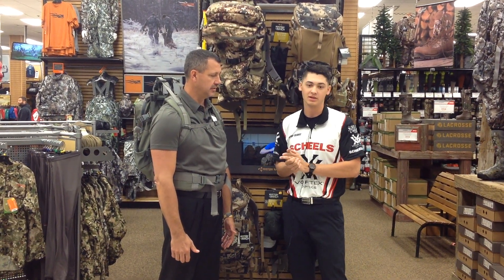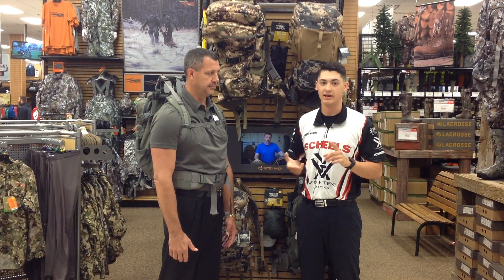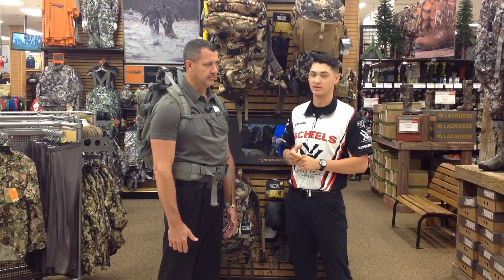Here we have Mystery Ranch packs. Mystery Ranch is one of the brands we carry — we carry many brands. They're out of Bozeman, Montana. They make firefighter packs, mountaineering packs, hunting packs. Here we just have their hunting packs on display. Today we're going to go through how to fit and how to properly set up a hunting pack.